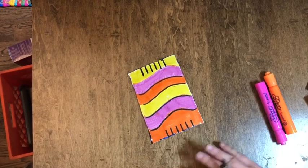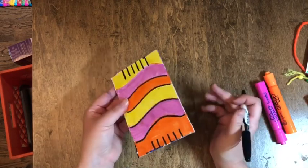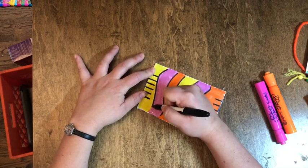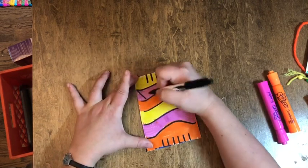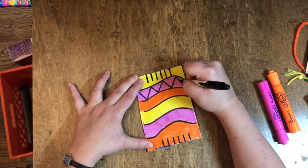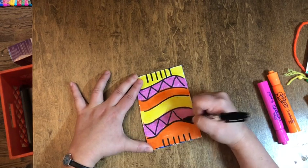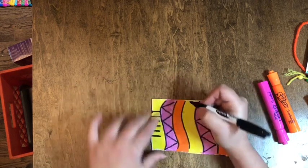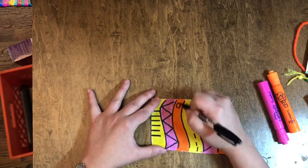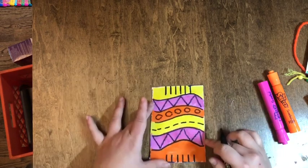Your next step is going to be to design your piece of cardboard. On my sample I actually painted it, but here I'm using markers, which is going to look just as good. There are no rules — you can do this however you want. I don't recommend writing any words on it because part of it's going to get covered. You're really just going to make whatever types of designs appeal to you.